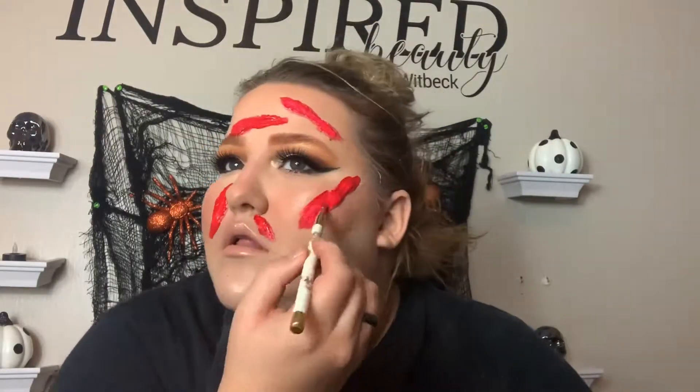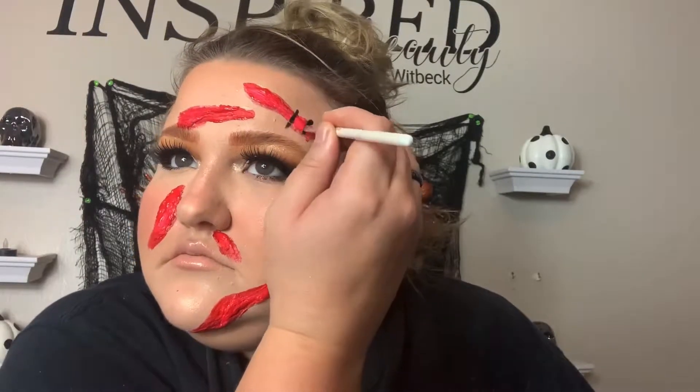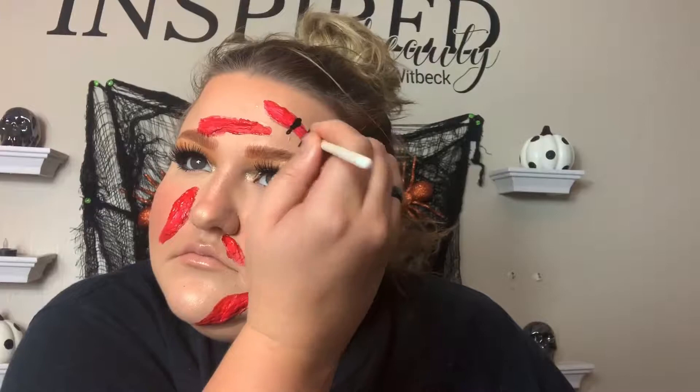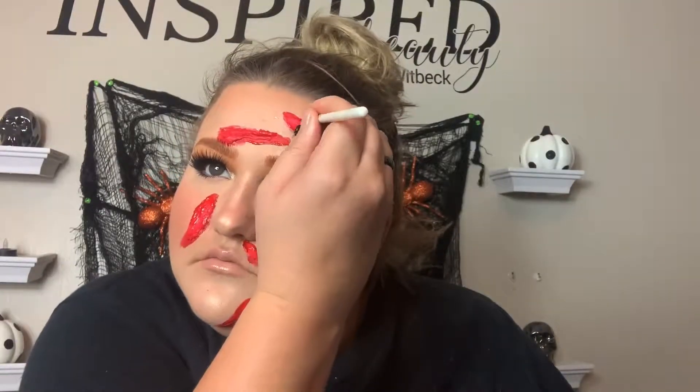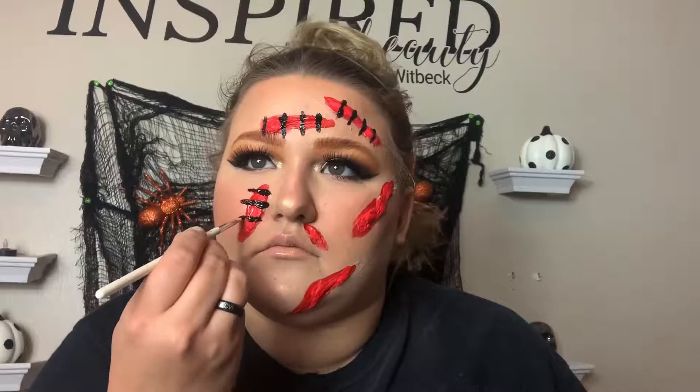It goes over white, so it's more of a pink color at first. I wait for that to dry, then I go in with the Mehron liquid makeup in black and start sketching out some little stitch marks. I end up going over with silver after — I wanted to make sure the black made the silver dark enough, kind of more like a staple, because the silver was pretty light on its own.